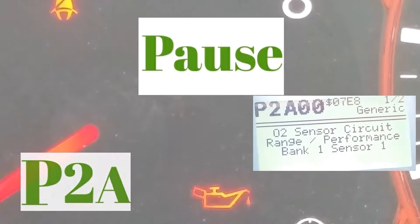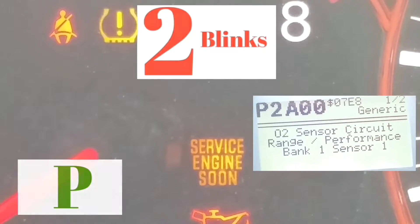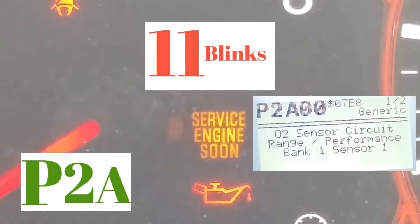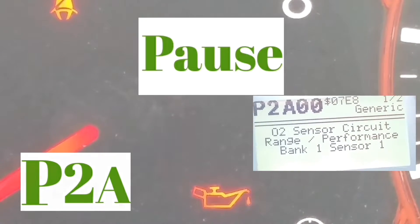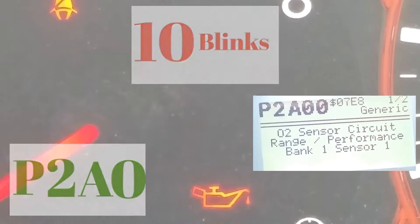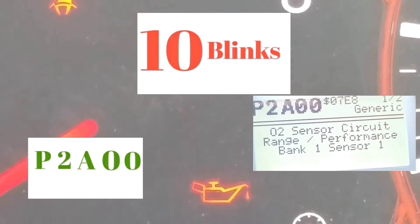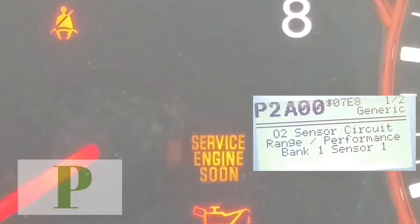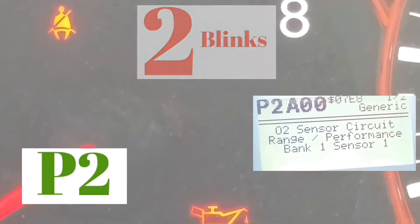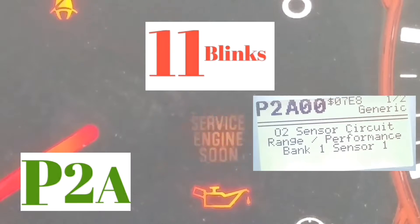Let's look at it again. So it's P, and then it blinks 1, 2 — pause — then 1, 2, 3, 4, 5, 6, 7, 8, 9, 10, 11, which is the letter A. Pause — then 1, 2, 3, 4, 5, 6, 7, 8, 9, 10, which is a zero. Pause — then 1, 2, 3, 4, 5, 6, 7, 8, 9, 10, which is another zero. So it's P, 2, A, 0, 0.